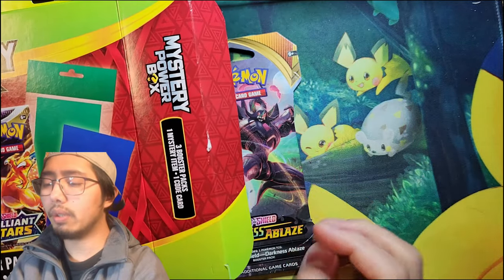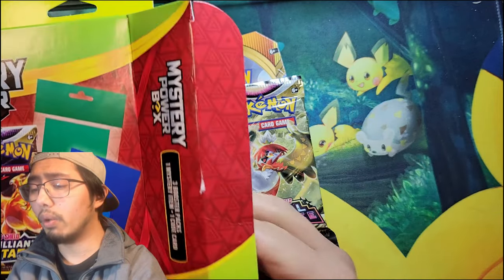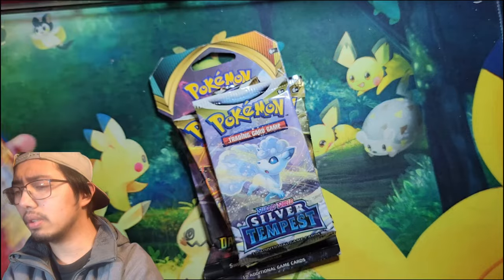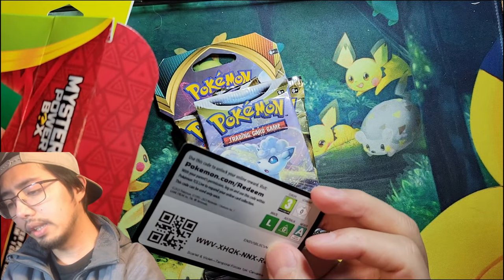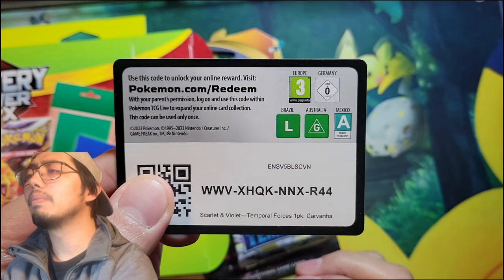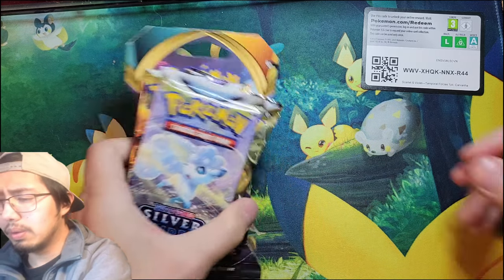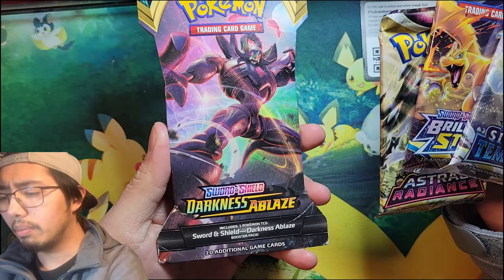Oh, a Darkness Ablaze — I haven't opened that in a while. Then we got an Astral Radiance. It says there's only three packs, but we have a Brilliant Stars and a Silver Tempest. Here's our code card — I had to look inside there real quick — and it looks like it's a Temporal Forces one-pack Carvanha promo. I guess that's the promo for this box, but there's nothing else inside there.